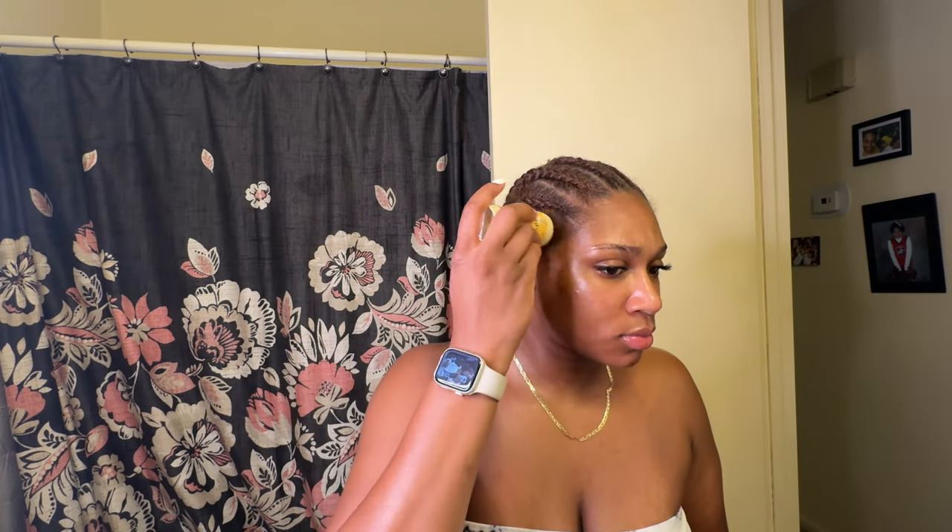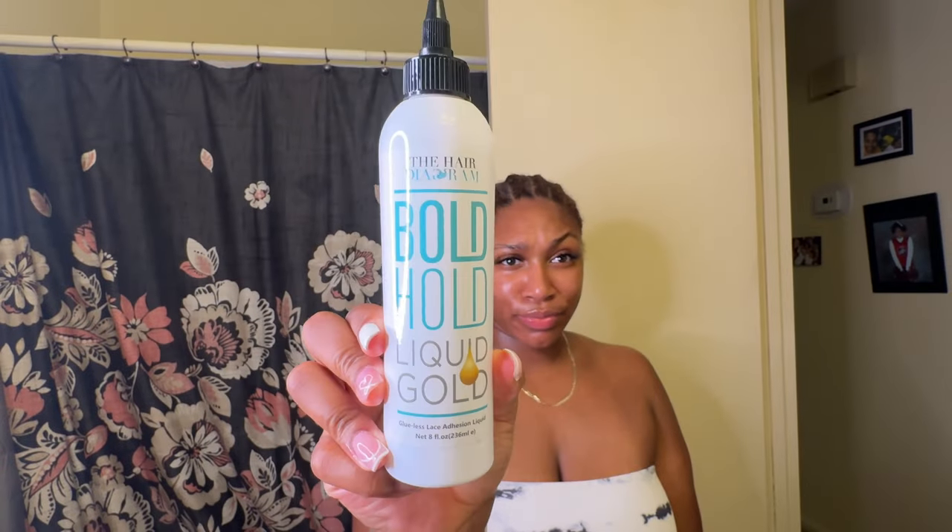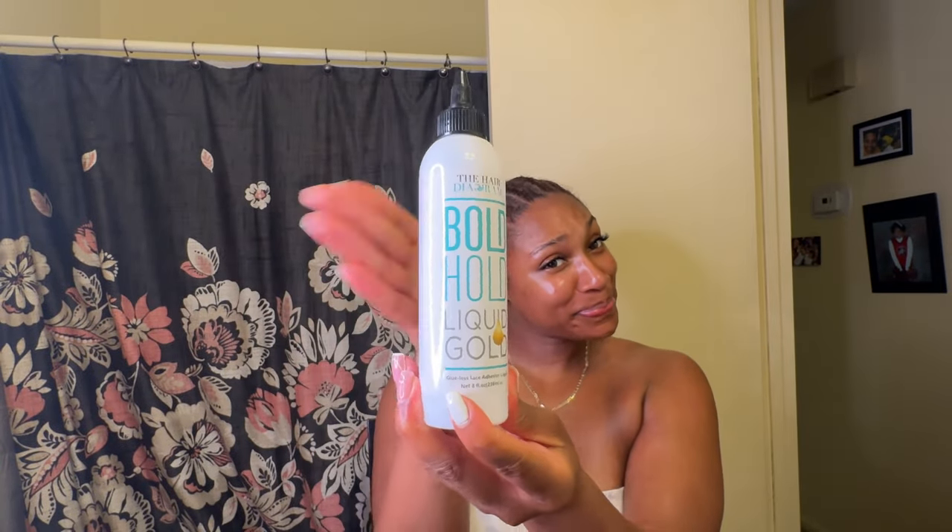Starting off, my hair is already braided. I just did some straight backs, and I'm using some Silk Elements vitamin E oil and some biotin leave-in spray just to have my scalp moisturized. We gonna have this protective style in for a little bit hopefully, so I just want to make sure my scalp is well moisturized.